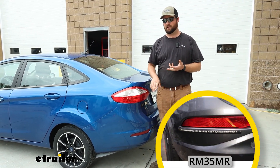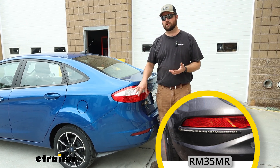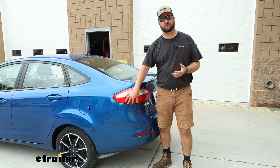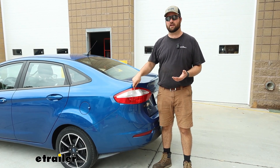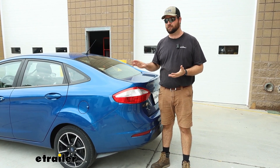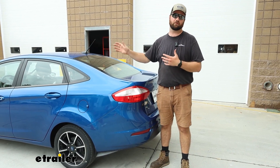Roadmaster makes a good option — it's a stick-on, non-invasive solution. If you don't want to worry about cutting into your factory wires, they have an LED strip that sticks on and you just route the four-pole wire to the front of the vehicle. This diode wiring kit is my favorite because the diodes are designed to protect the wiring on the vehicle and the wiring on the motorhome from any back feed either way.